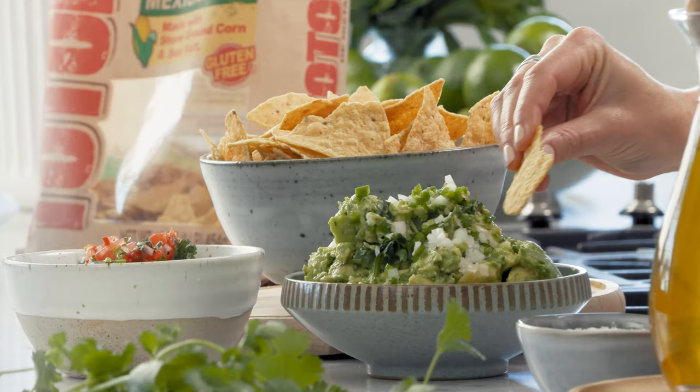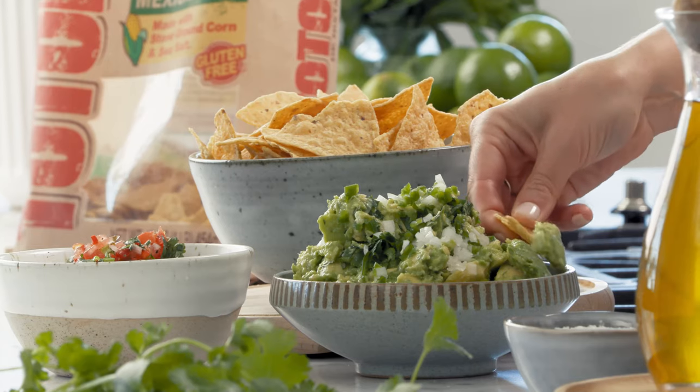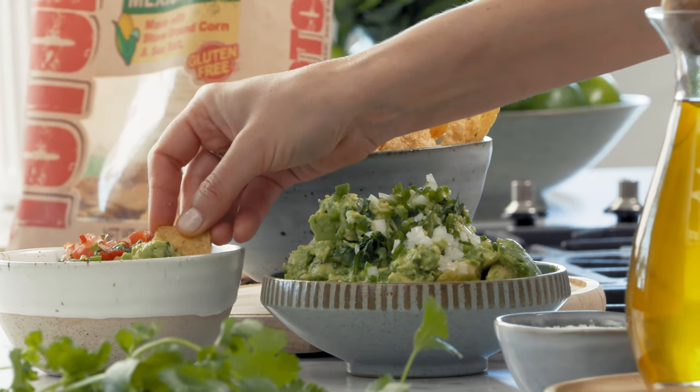Let's have a taste of this — grab a corn chip into the guacamole and why not a little of that salsa on top. That is a thing of beauty. It's also party time. So good.